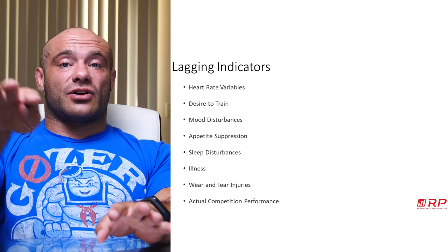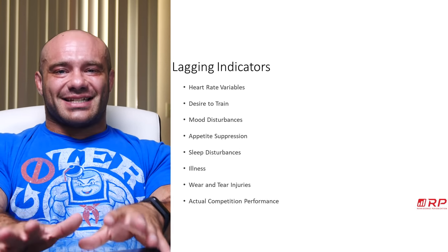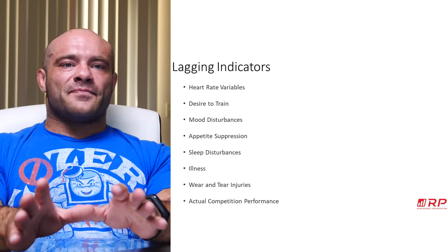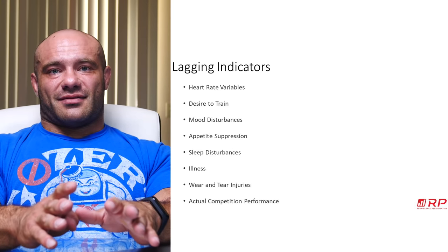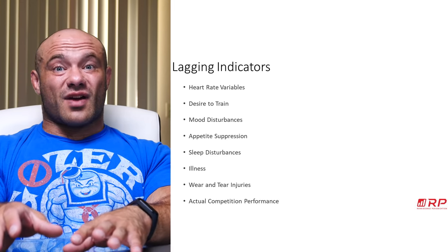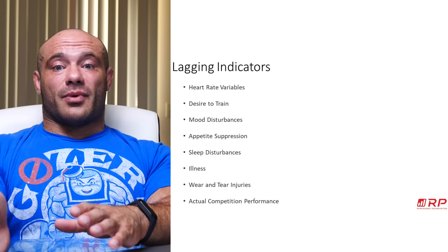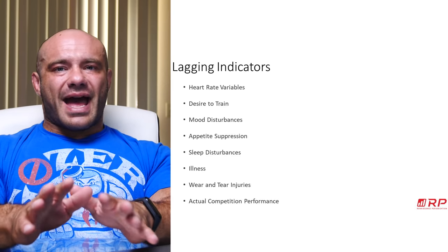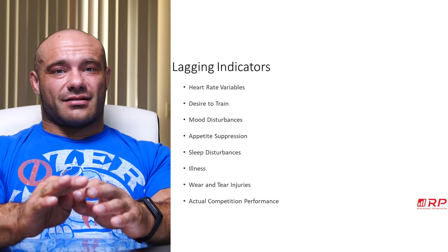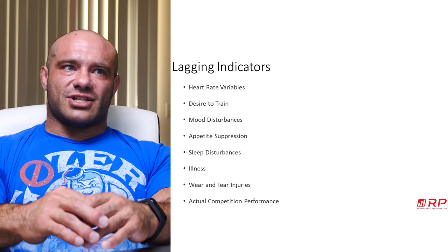If you trained harder and harder and got sick, don't keep going — deload, let your body recover, get over the illness, and then work back in. Wear and tear injuries are the most serious lagging indicator: if you ignore all the signals and your knees start hurting worse and worse, you could end up with a bum knee that takes months to fix. The idea behind leading and concurrent indicators is to never have to experience lagging indicators, because some of them are nasty — they're not just signs, they're things actively happening to you that you've got to deal with.